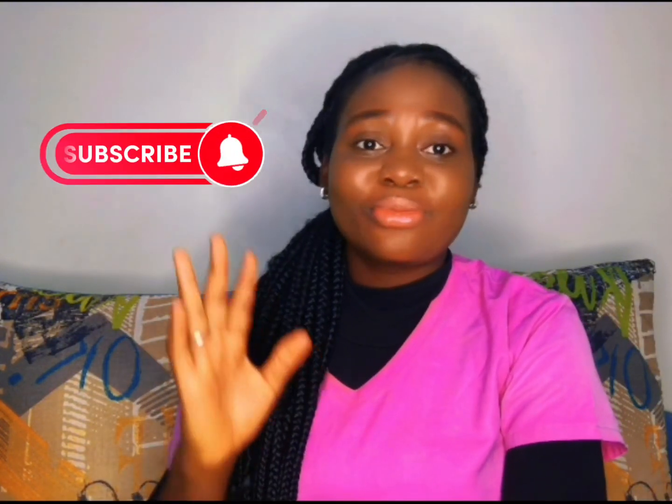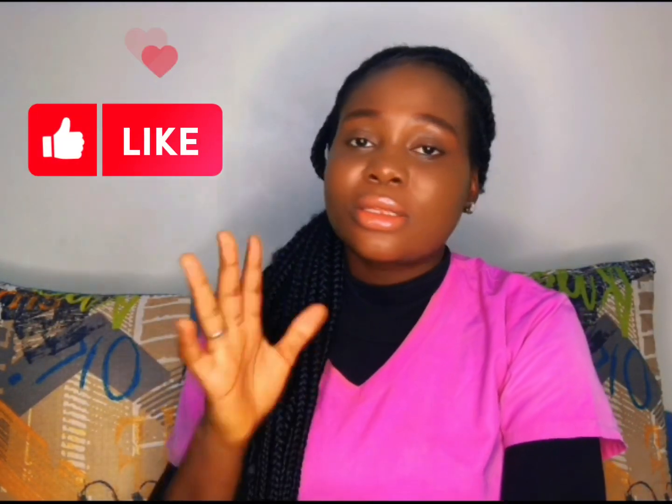I hope you found these home remedies helpful. Give them a try and let me know which one works best for you. If you have any other tips or suggestions, please share them in the comment section below. Remember to subscribe to my YouTube channel for more dental health tips, and like this video so that YouTube can recommend it to other people. Take care of your oral health — see you in my next video, bye!